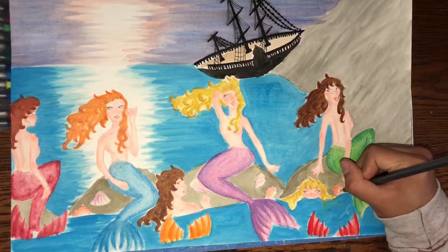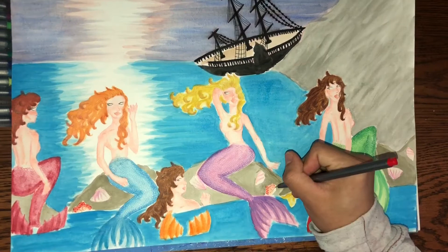Then I'm going to detail the sea life with my Triplus Fineliner markers from Staedtler.